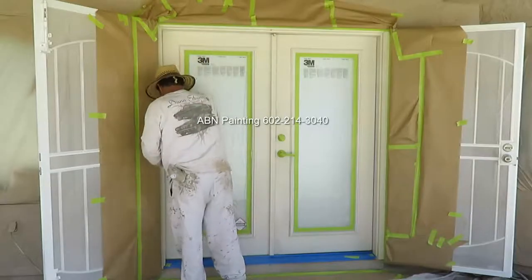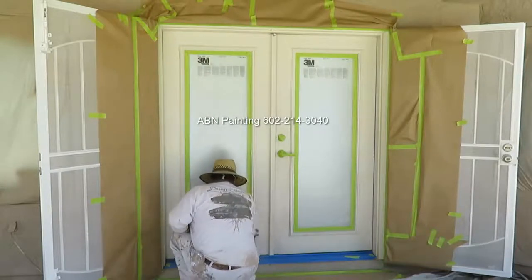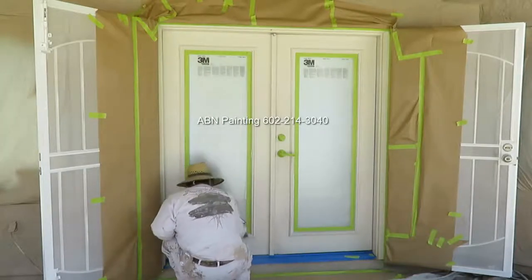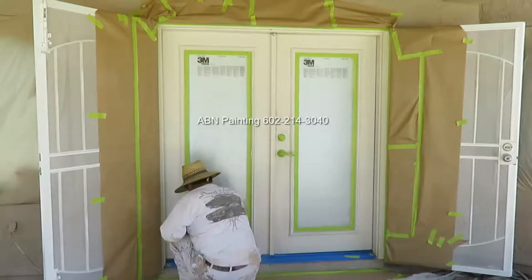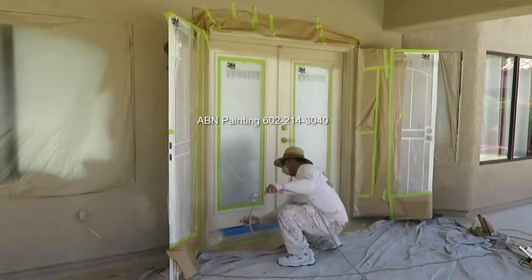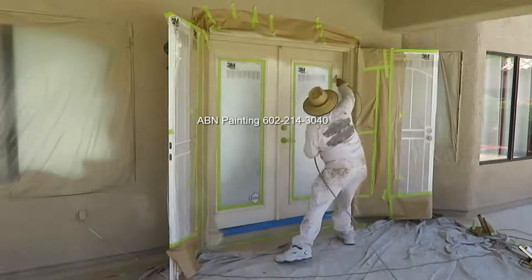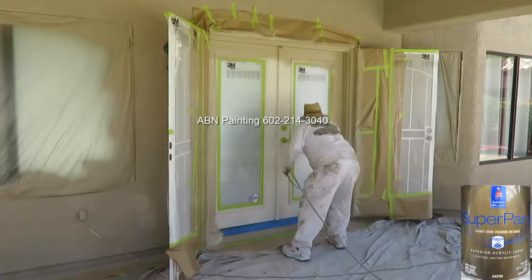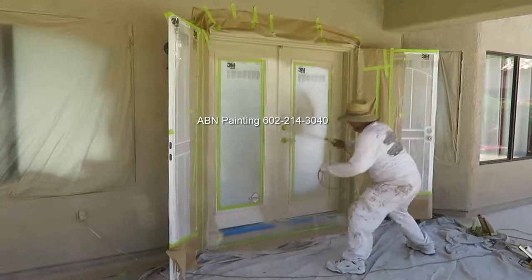We power washed the doors together with the house a couple of days earlier, and now just before spray painting them we are using a rag to wipe them down to make sure they don't have any dust or dirt on them. We used flat finish for the stucco part of the house and the wood trim, and now we are using satin finish to paint all the doors, as it would be a lot easier to clean the doors with satin finish if they get dirty.